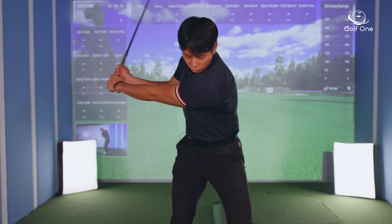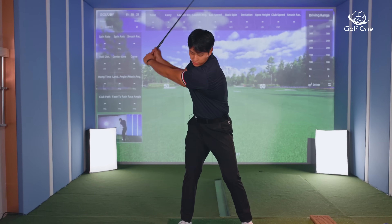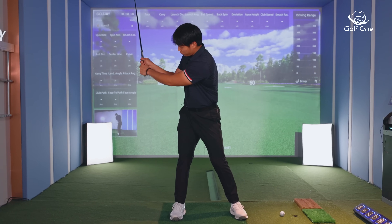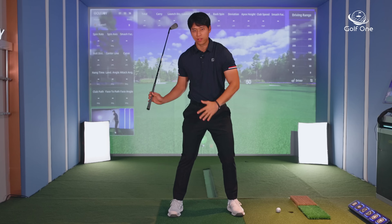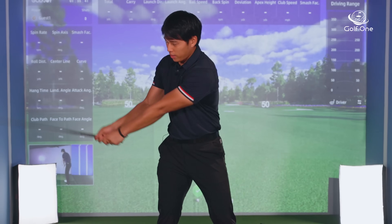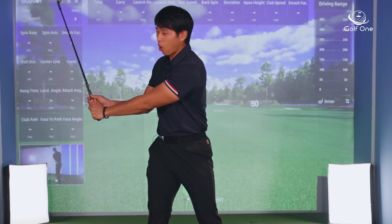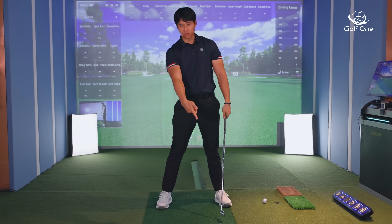When people try to create lag, the mistake is that they go to the top of their backswing and they basically just try to pull. They're intentionally trying to sharpen the angle without turning their body. When they do that, they get themselves out of sequence, and when they try to make it too sharp, they actually add a lot of cupping into their wrist, which opens up the club face.